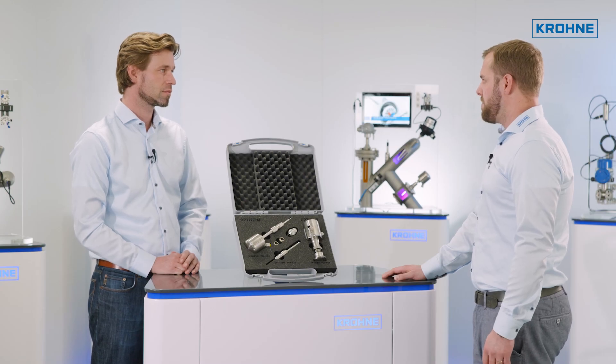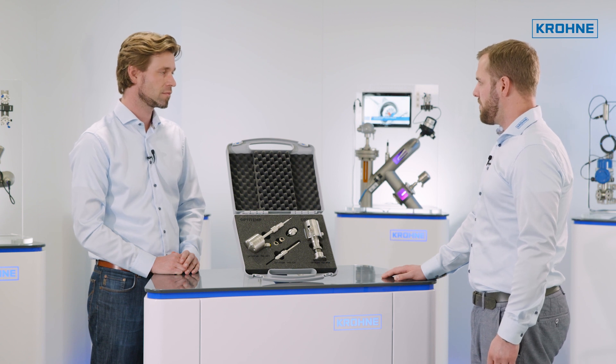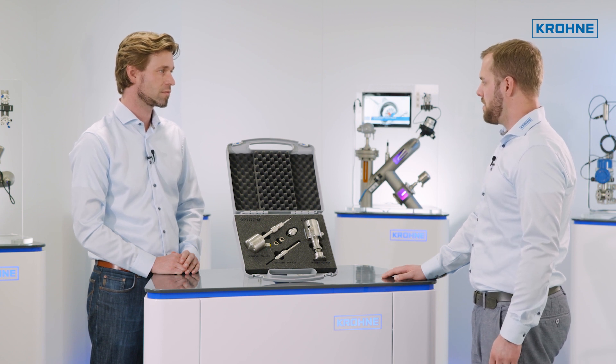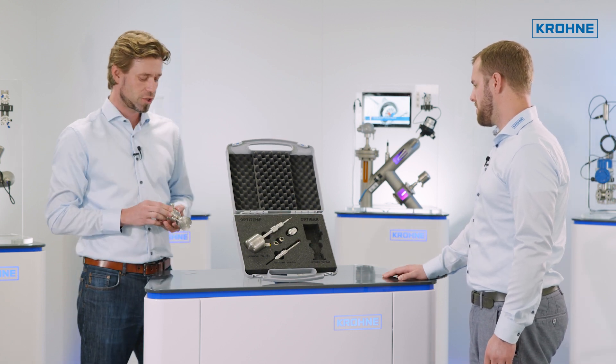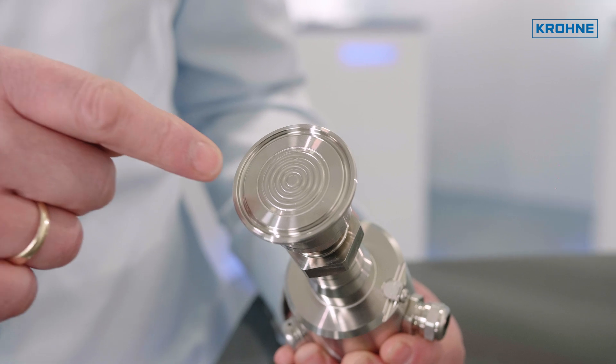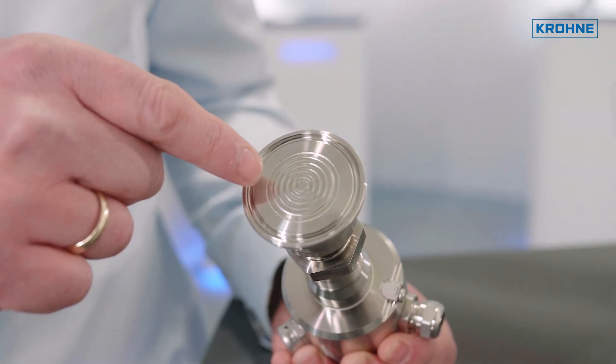The compact pressure transmitter series, the OptiBar PM3050, has been on the market for a while. What's new about this one? This one here is a version with a front flush mounted membrane and a one and a half inch clamp connection.